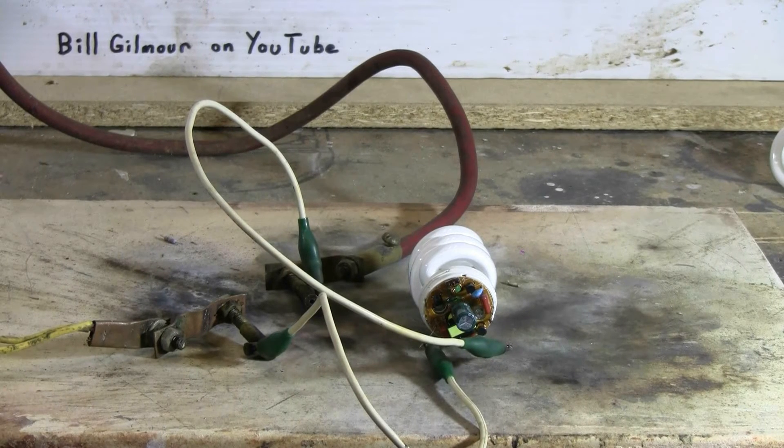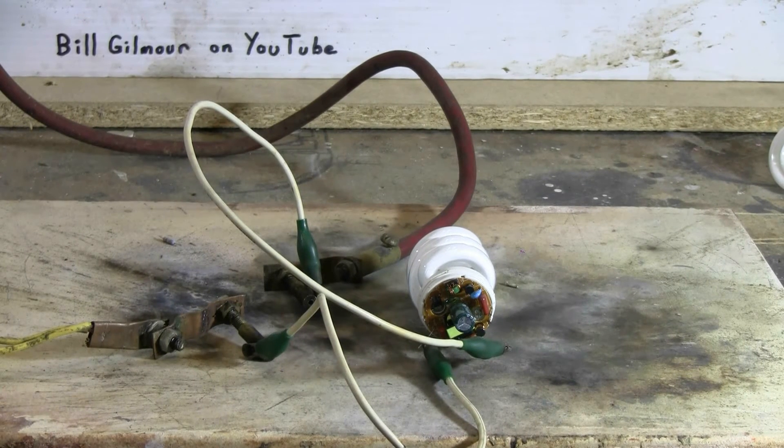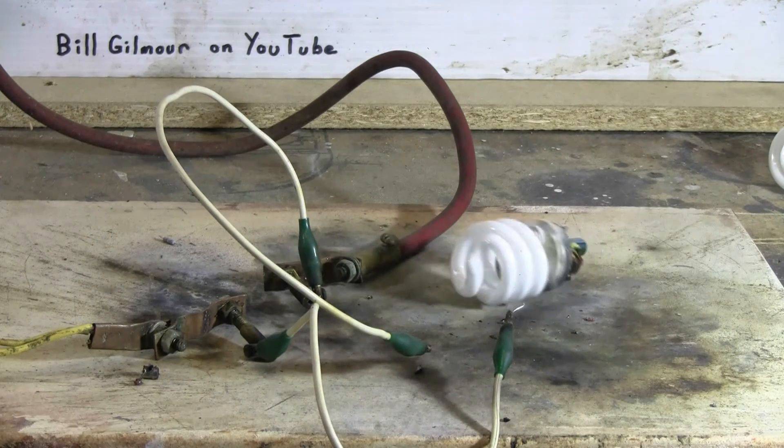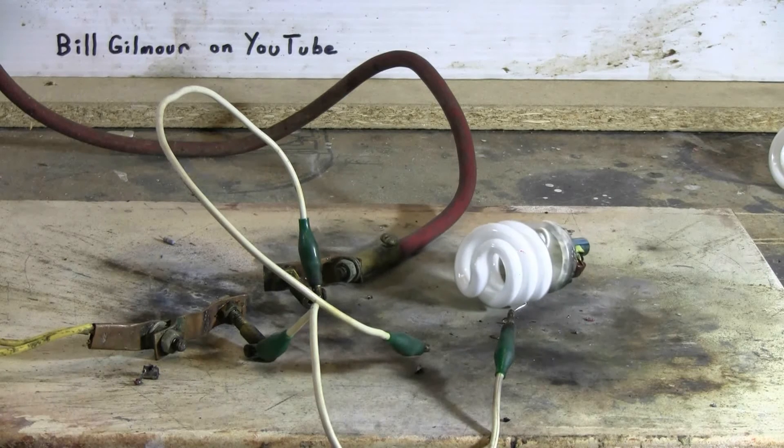I've set up the second compact fluorescent. Again I removed the input resistor and I've hooked up to the original input leads where AC would have gone. Let's give it a try. Charging, charged, and fire. Well, at least this one moved around a tiny bit.